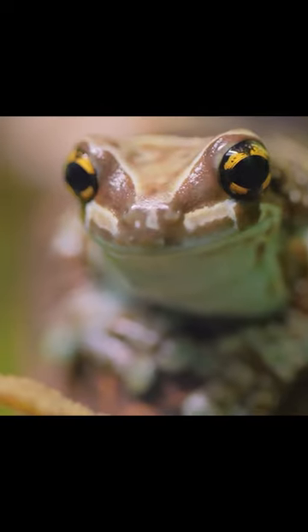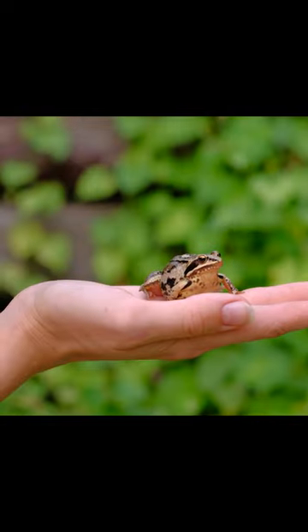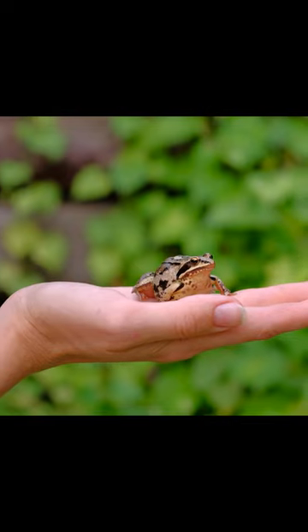The female frog will then lay her eggs in the water, which are fertilized by the male's sperm. Depending on the species, this can be anywhere from a few hundred to a few thousand eggs.